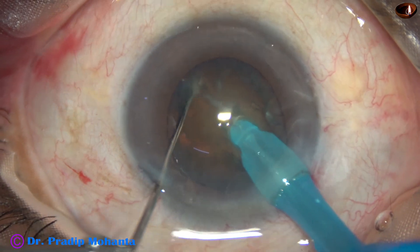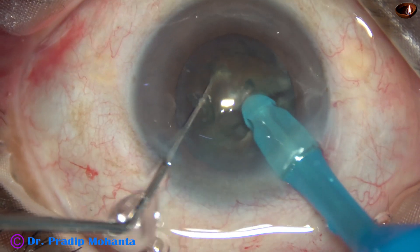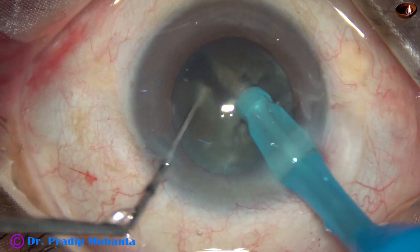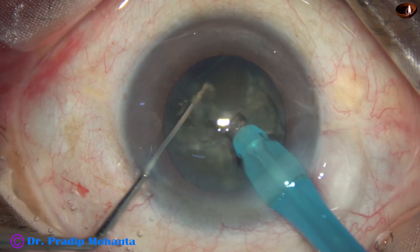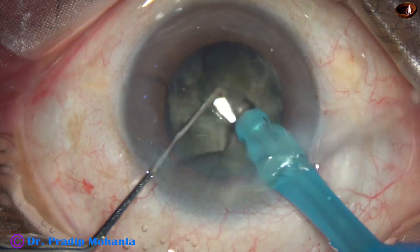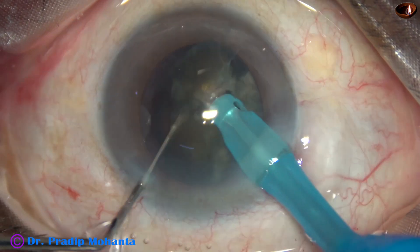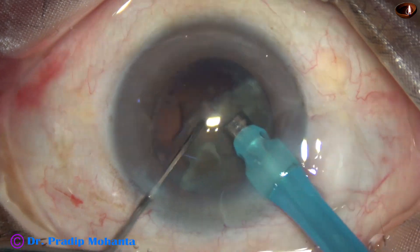The tip is buried into the substance of the nucleus. It goes through the nucleus for a distance and it is chopped. This technique is called submarine chop. The nucleus is divided into four pieces. Ultrasonic energy from the very beginning is set at 80 percent and it is linear, so whatever energy is required can be controlled by the foot switch.